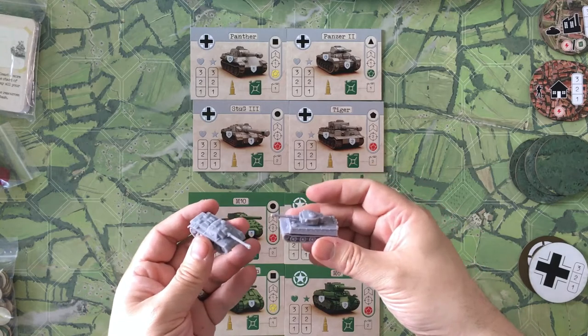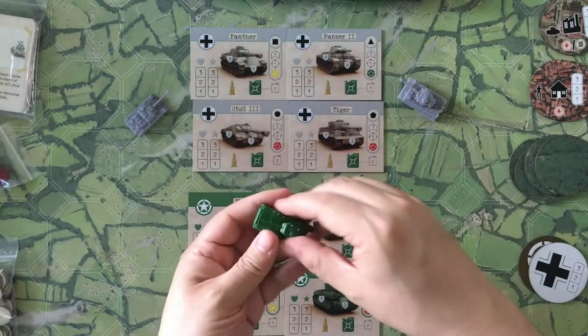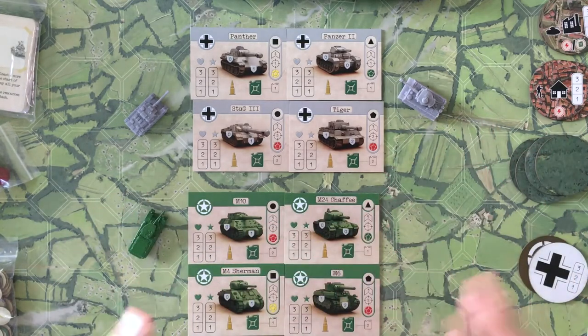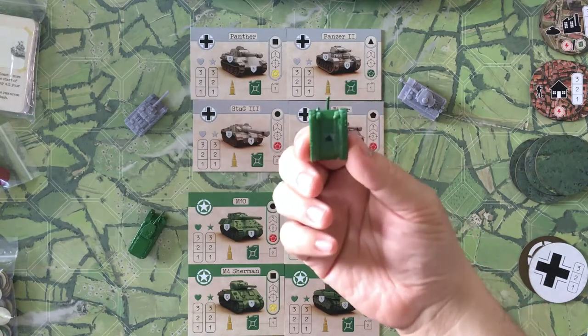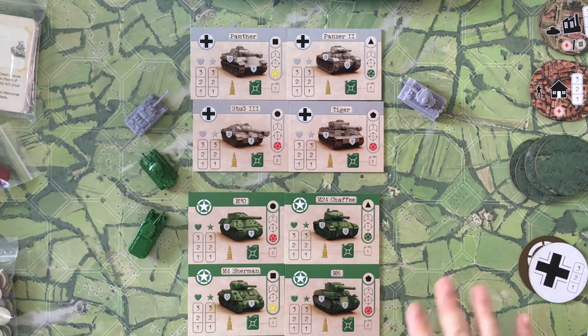In this prototype they have 3D printed tanks, but from talking with the manufacturer, the final product will be injection molded, so the quality will be a little different. The 3D printed quality is really good, so I fully expect the injection molded versions off the molds are going to be really nice.